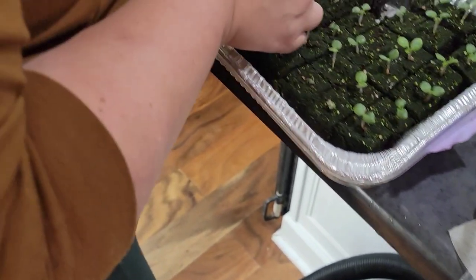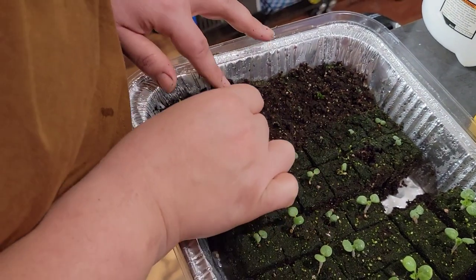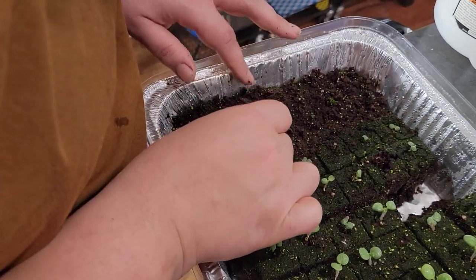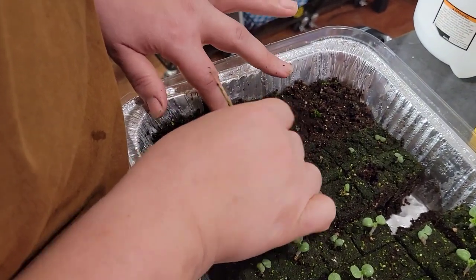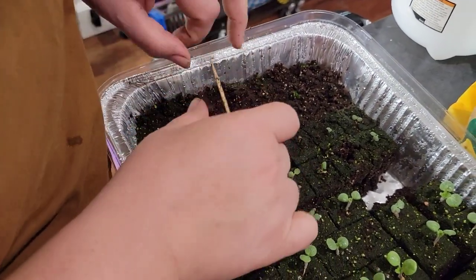Any time I take them when they're this small they don't always grow up, but I have been leaving the domes on, which are keeping it humid, so maybe that will make the difference.